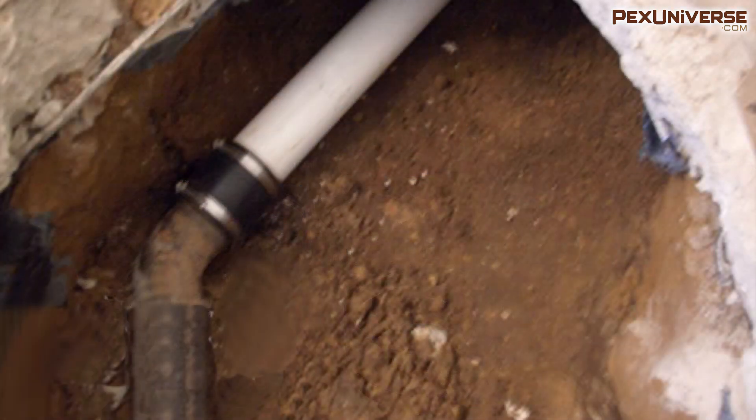Although no-hub couplings were designed for cast iron, they are also a very handy way to repair ABS or PVC. They can be especially helpful when the piping is in a hard-to-reach spot or the pipe is unable to be moved in either direction to allow the repair to be made with solvent.